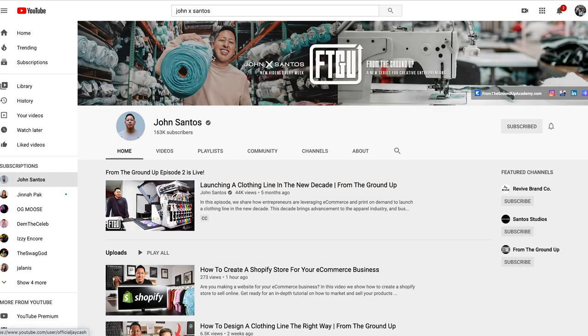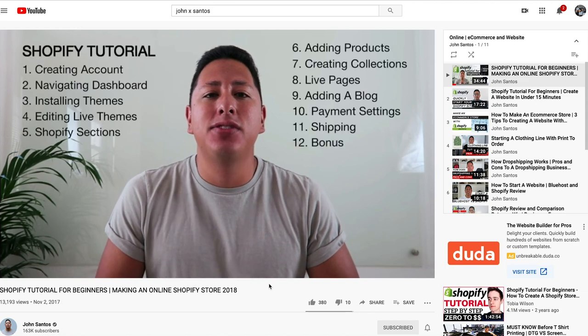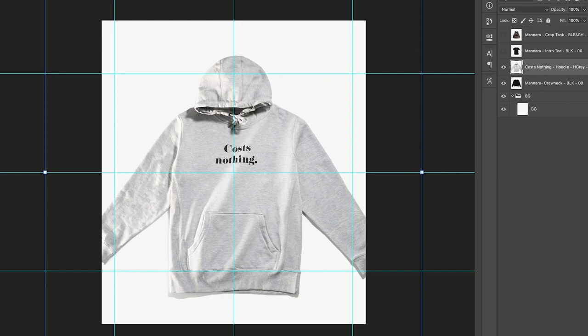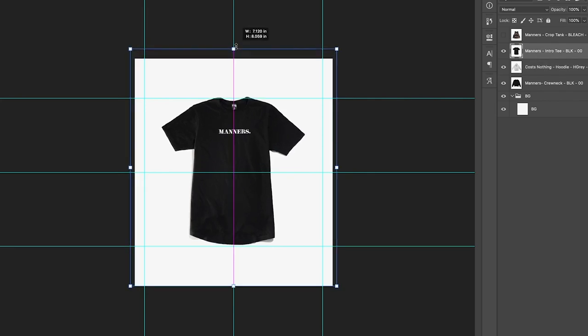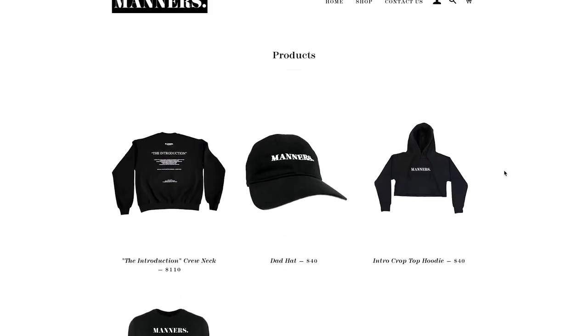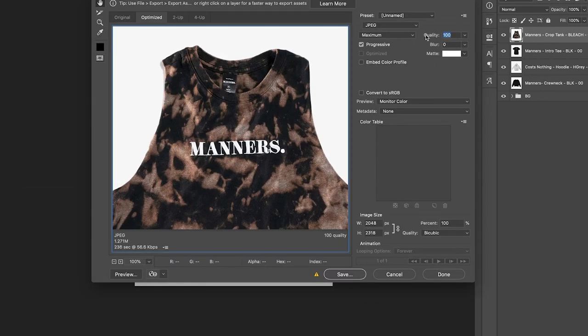If you need help setting up your Shopify, John X Santos is a friend of ours and he has a great playlist of videos on his channel that show you how to get started from the ground up. As an example, I have Manners LV — based out of Las Vegas, owned by my good friend Kenneth — and we're going to go through his e-com products to show how that works for consistency. I shot these on a seamless, lit them up, clipped them out onto a pure white background, and made sure they're all about the same size with good angles so that in the product overview everything looks uniform. Then we export with low file sizes.